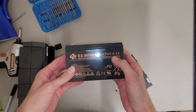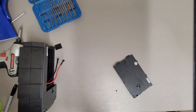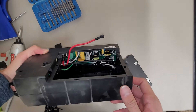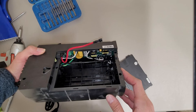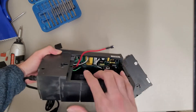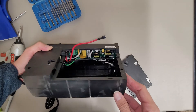Based on the model number, it's probably a 5.5 amp hour battery. If you take the battery out of these, be careful because all of the circuit board is exposed. Some of those transistors — you might not want to touch those.